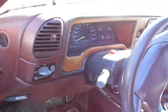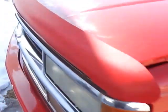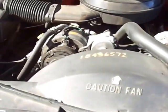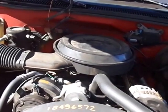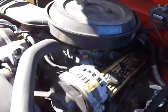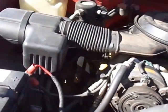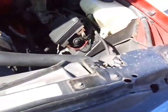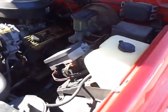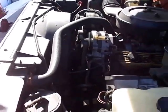Got the hood popped, so we're gonna show that old 350. There it be. 350 non-Vortec V8. It's a throttle body. I'm not sure what year the Vortec started — I think it started in 1996. But she runs good. Runs real good.